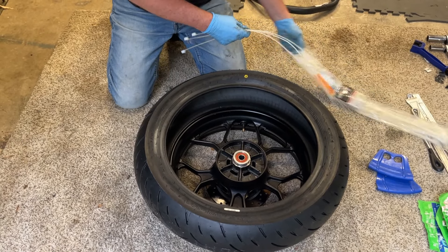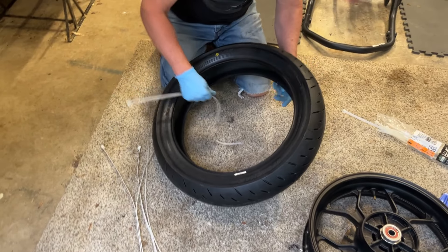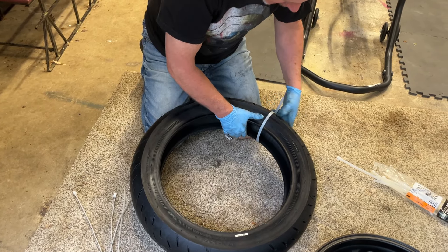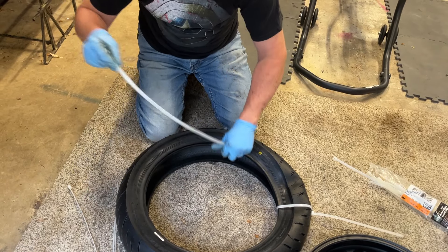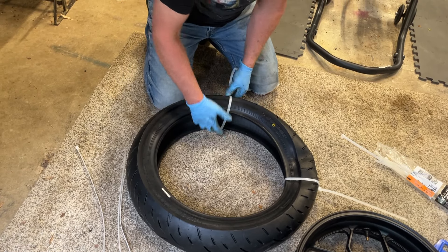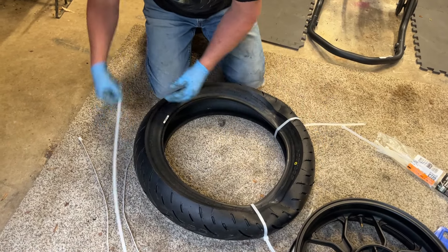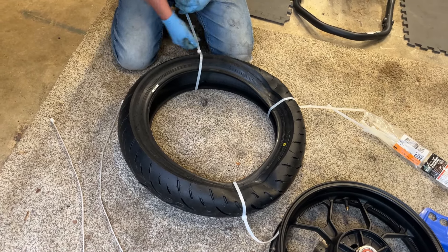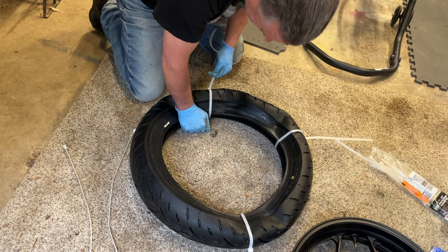Now here's my next trick. I like to take five to six of these big nylon wire ties — you get these at Harbor Freight, about a dollar for a pack. I'm going to wrap them around the tire, zip them down. Make sure that you get the buckle outside of the tire, not inside of the tire. Push the bead together as close as you can get it. Super important to keep the little ratchet tool outside of the tire.